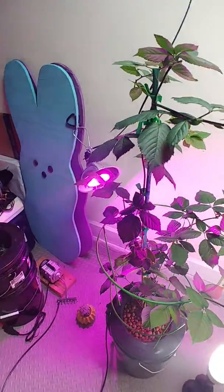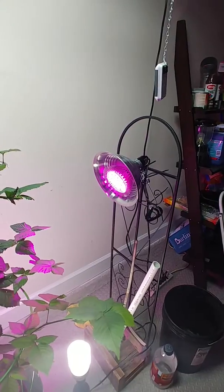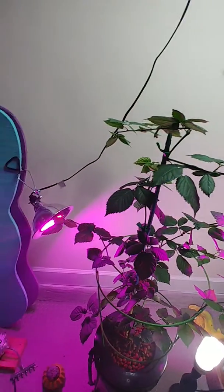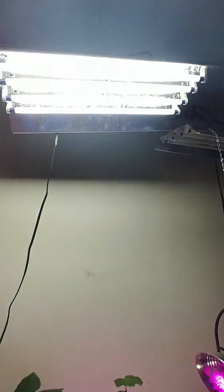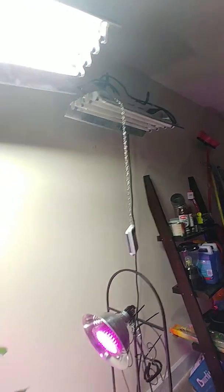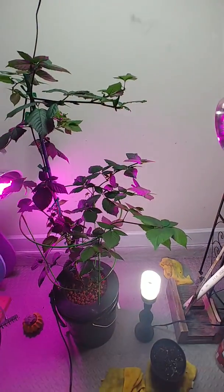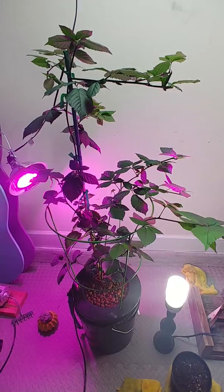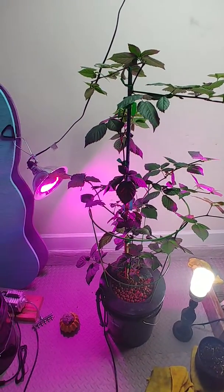I've obviously got two lights on it — a multi-spectrum and a T5 grow lamp. I was also growing some other stuff in here, blueberries and tomatoes, but the blackberry just took off. Tomatoes can't do well and pollinate in this kind of heat.